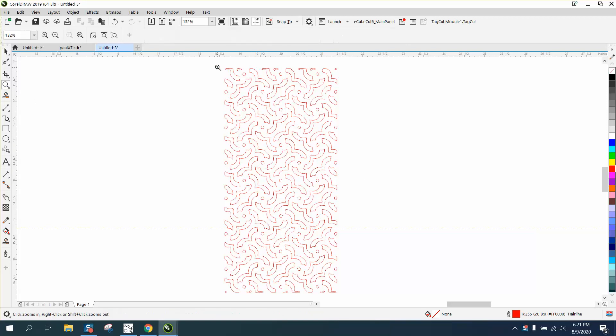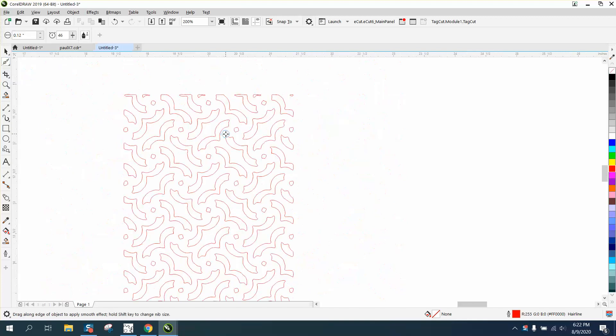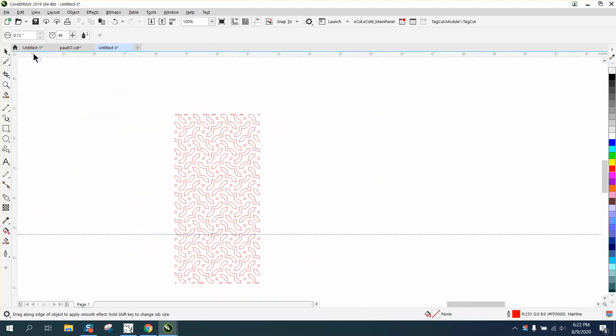Hi, it's me again with CorelDraw Tips and Tricks. This is part two of this video. This is a pretty easy pattern to reduplicate, but you could try using the smoothing tool and make it humongous — make it like eight inches.